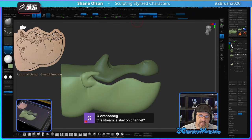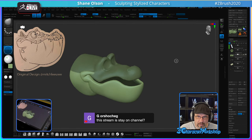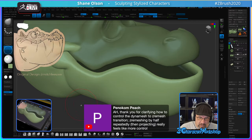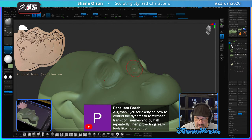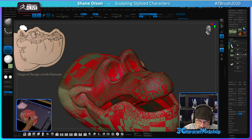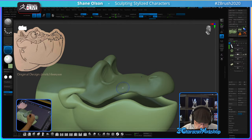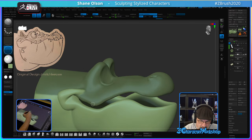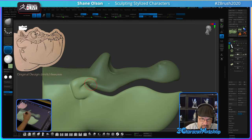This is how you do the same thing with Dynamesh: duplicate it, ZRemesh it, subdivide it, project it — in that order. Now I have subdivision levels so I can go up and down, creating detail on the higher levels and smoothing out stuff on the lower ones.